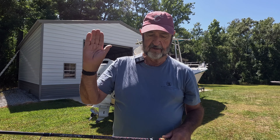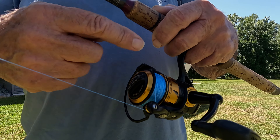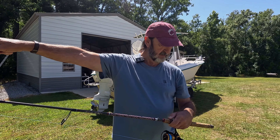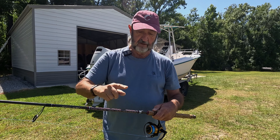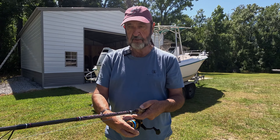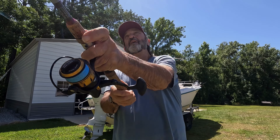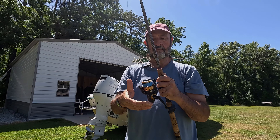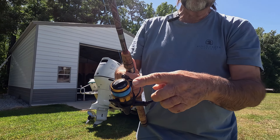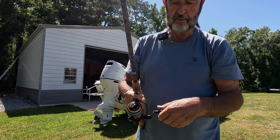Those guides get the line going out nice and straight, because on a spinning rod you've got to transition the line from a circular position to a straight position in about five and a half to six feet. I wouldn't worry too much about distance when getting started — just go back and let it go, simple as that. Always check your reel before you start reeling it in to make sure nothing has looped over, because that loop will cause a wind knot.